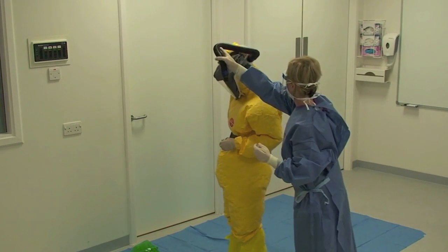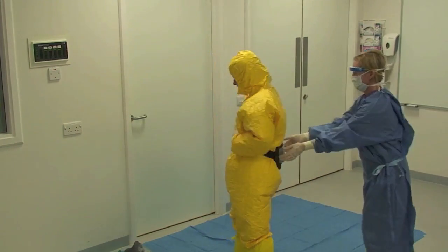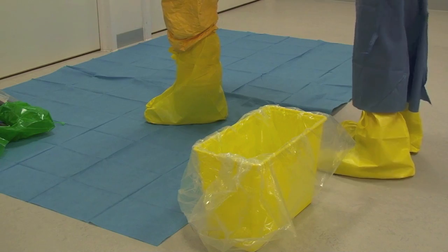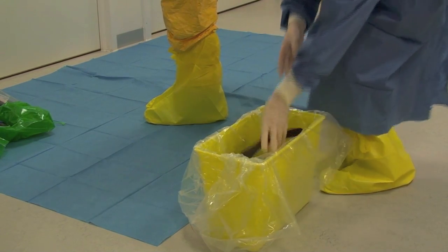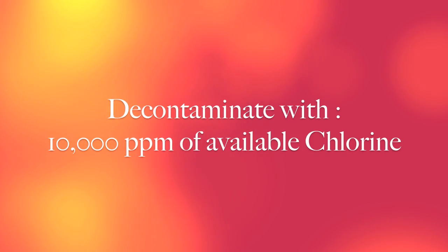The hood and the hose is removed and placed on the blue sheet. If the hose is contaminated with blood or body fluids then it should be disposed of as clinical waste. The battery pack should be placed into the plastic lined box and decontaminated with 10,000 parts per million of available chlorine as per protocol.